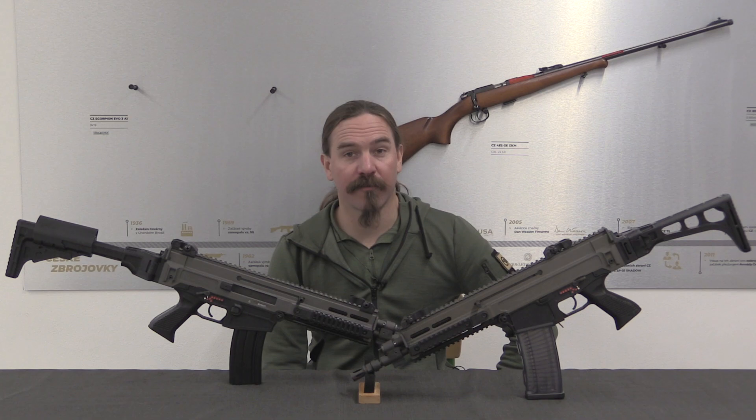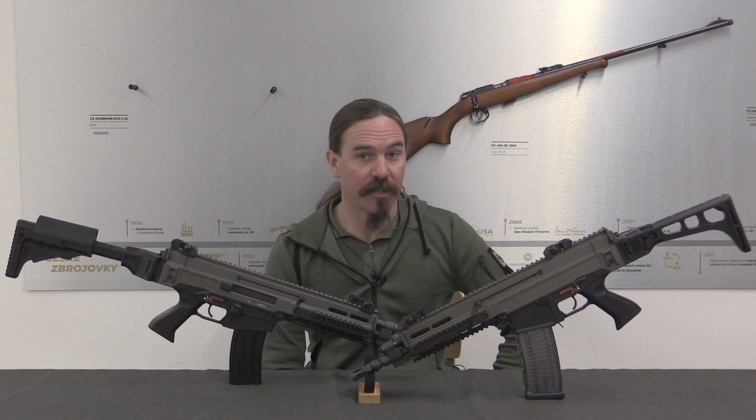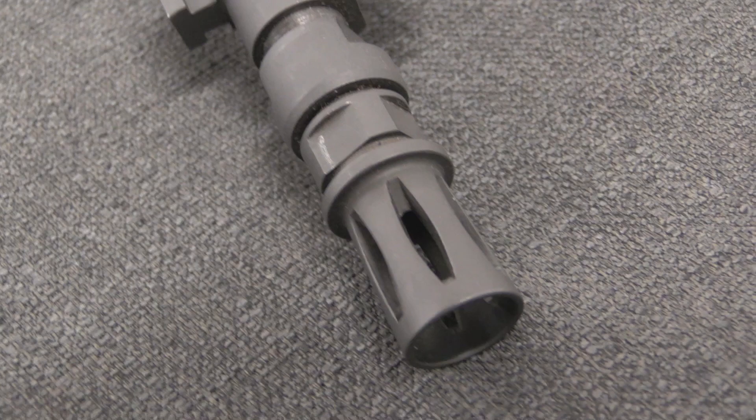Hi guys, thanks for tuning in to another video on ForgottenWeapons.com. I'm Ian McCollum, and I am here today in Uherský Brod in the Czech Republic at the CZ factory, by gracious invitation of CZ, to take a look at some of their cool historical firearms.